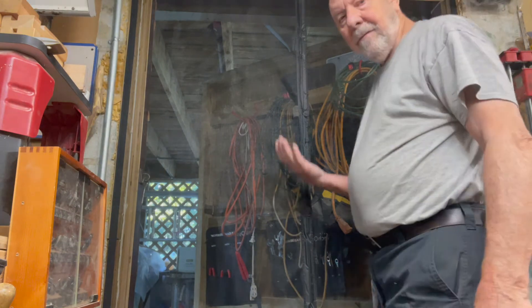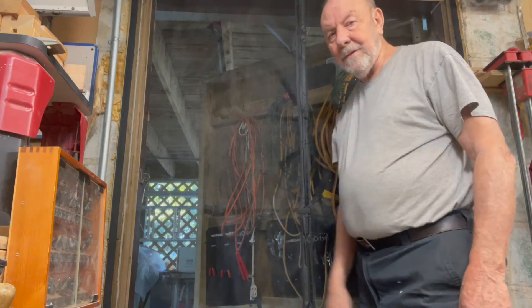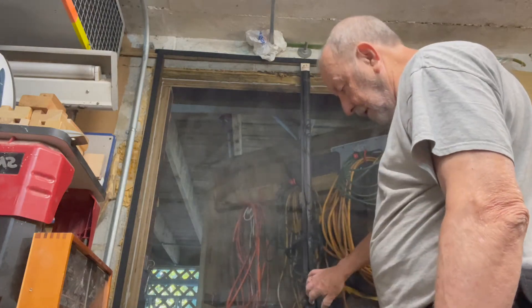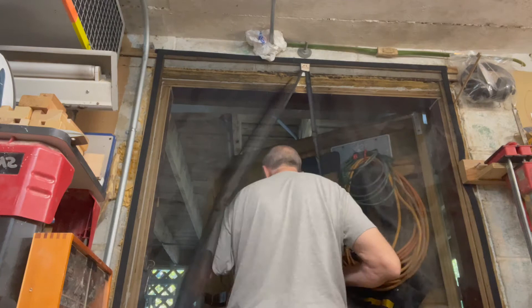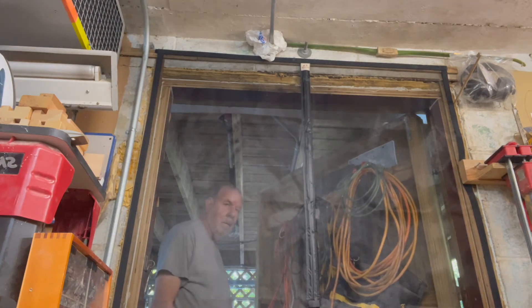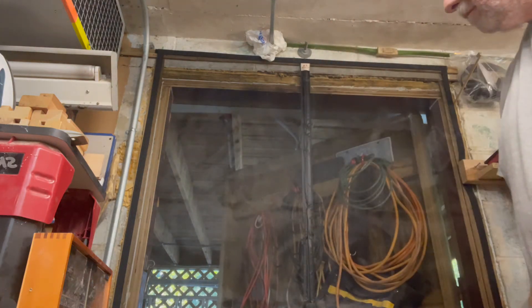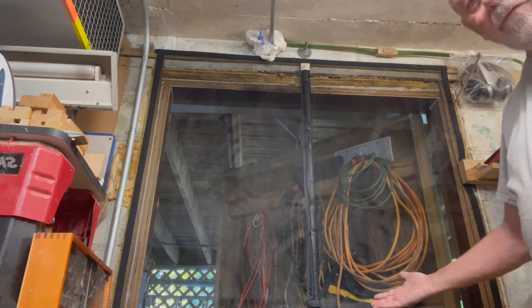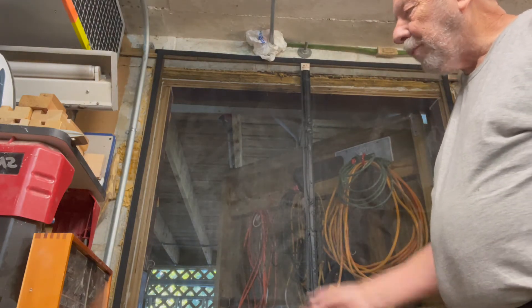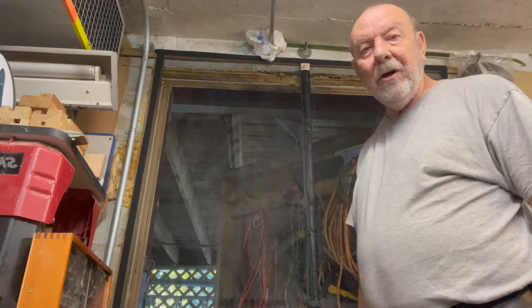There you have it — for all intended purposes it's up. The real test... perfect, I like it. I'm going to put the tacks in there and it'll be done.